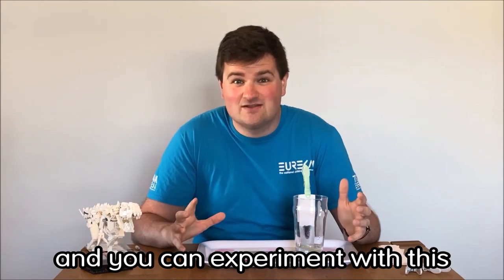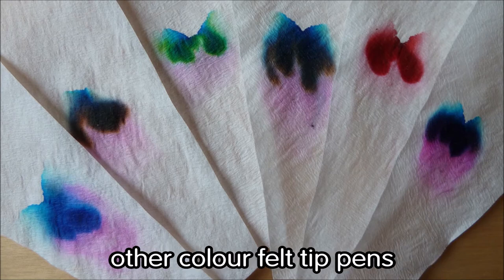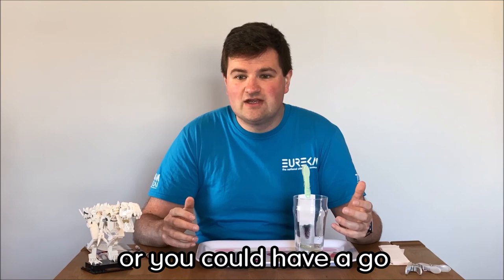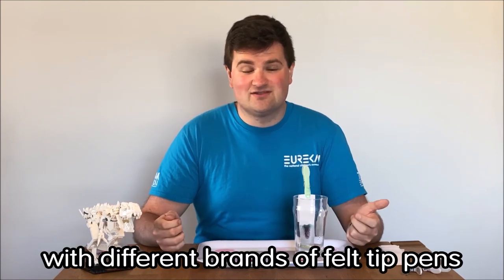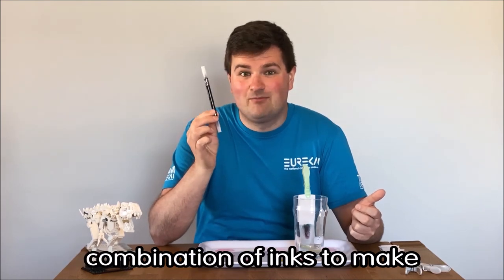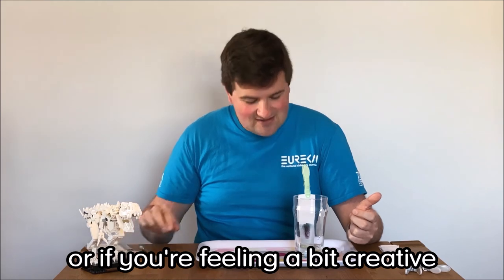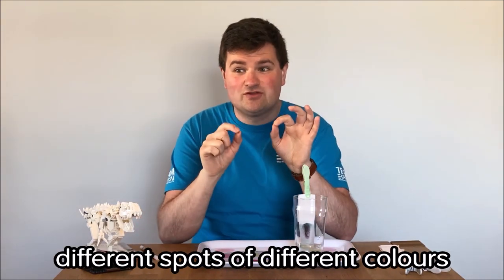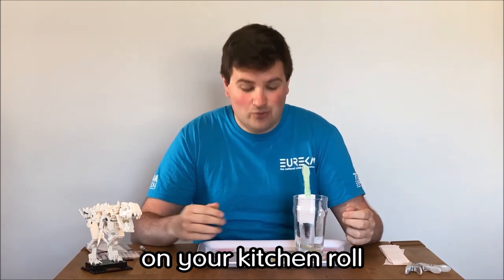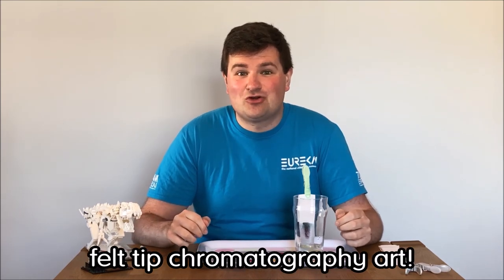Now you can experiment with this. You could try it with different colours — see what inks were used to make other colour felt tip pens; purple's quite a good one as well usually. Or you could have a go with different brands of felt tip pens if you've got them, as not all companies use the same combination of inks to make a black felt tip pen. Or if you're feeling a little bit creative, you could even put a couple of different spots of different colours on your kitchen roll, put that in, and create some of your very own felt tip chromatography art.